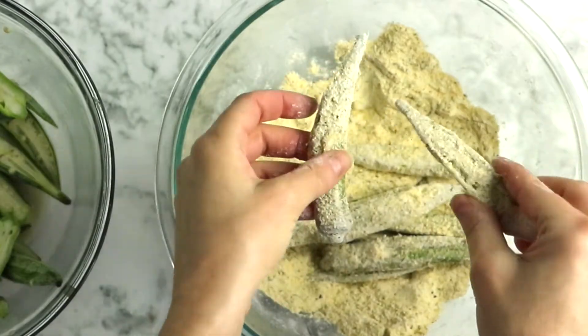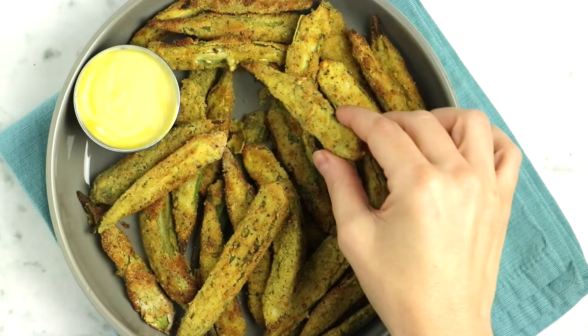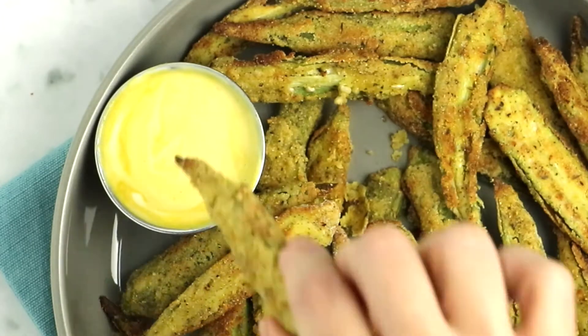Hi, I'm Becky Striepe from Glue & Glitter, and today we are air frying some okra. This okra is crunchy and flavorful. You can eat it on its own or you can make a simple creamy dipping sauce to go with it. It's really up to you. Whatever you do with it, I know that you are going to absolutely love it.